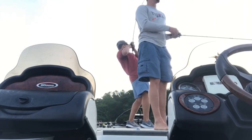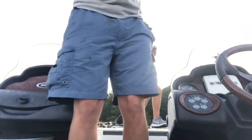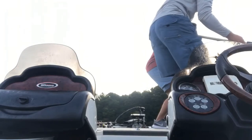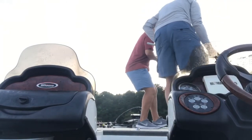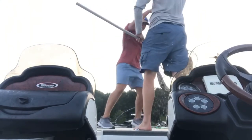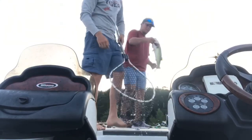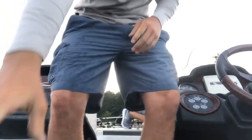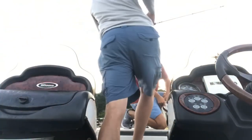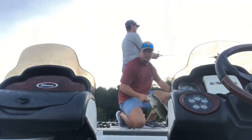Right here, coming — you got him! I've got to catch one, damn it. A boat coming — put him in the livewell real quick.